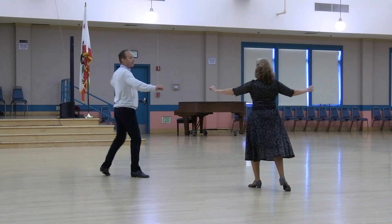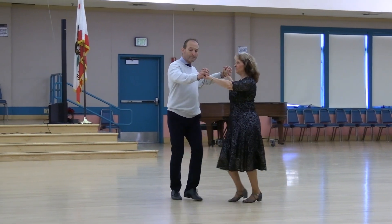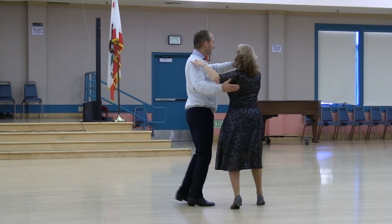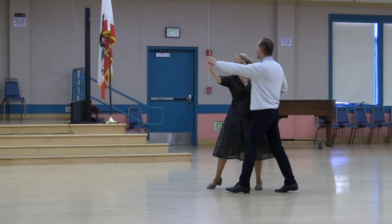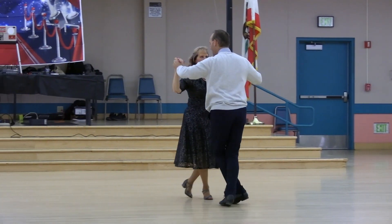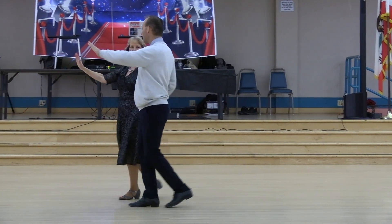Roll together two and two-step to butterfly. Traveling door two times. Ending in semi. Forward maneuver, pivot two. Double twirl to butterfly wall. Limp four. Balance weighing together. Line apart three and kick.